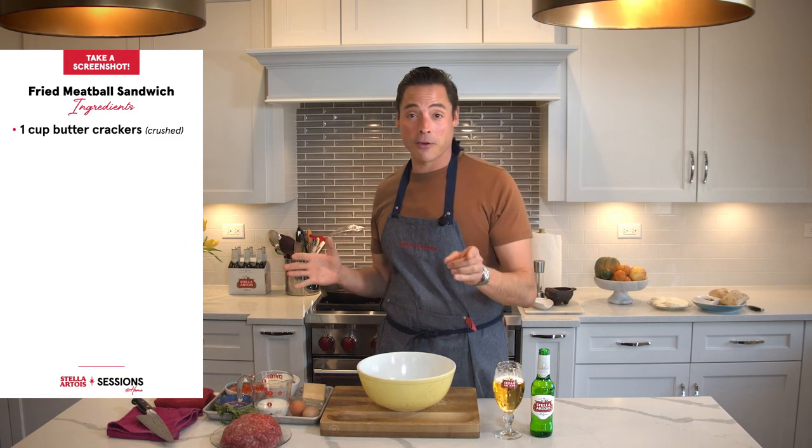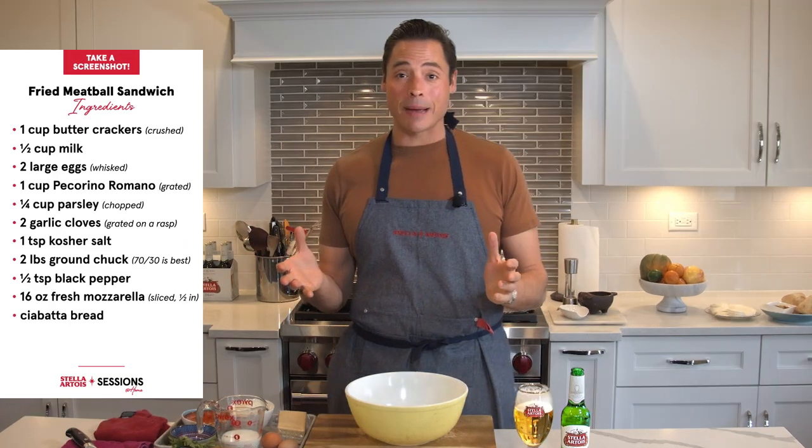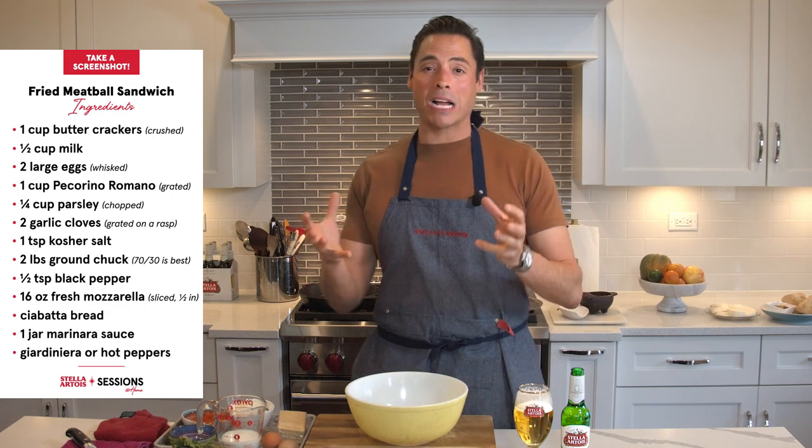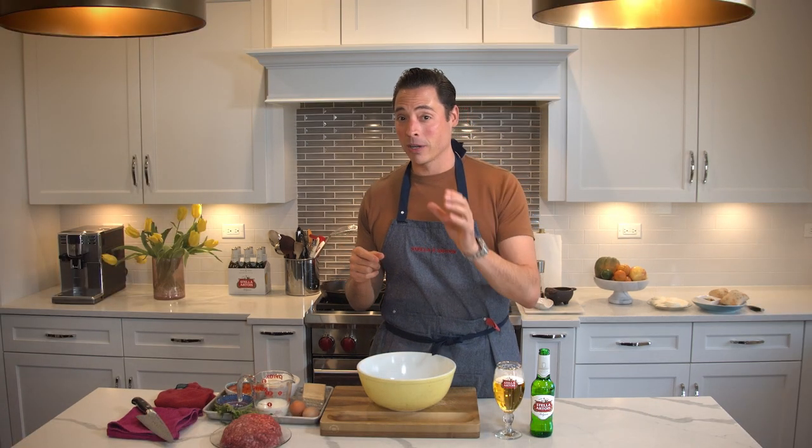All right guys, I'm about to make for you one of my favorite sandwiches of all time. I am the Sandwich King. It is time to make the most monumental sandwich you have ever seen. This one is so near and dear to me — it is a classic, a Chicago classic: a fried meatball sandwich.